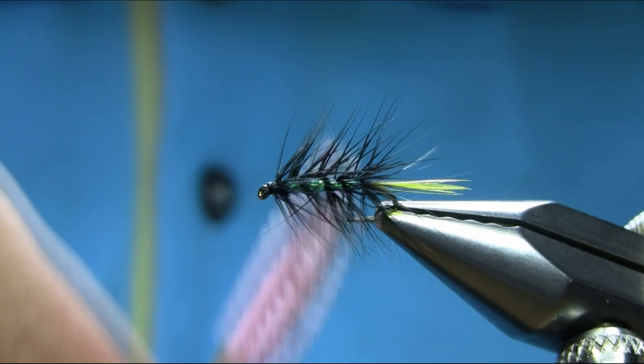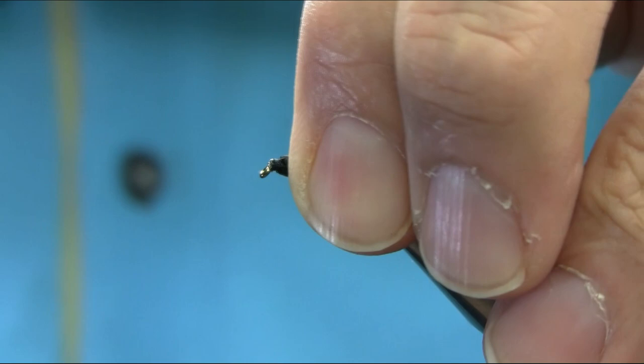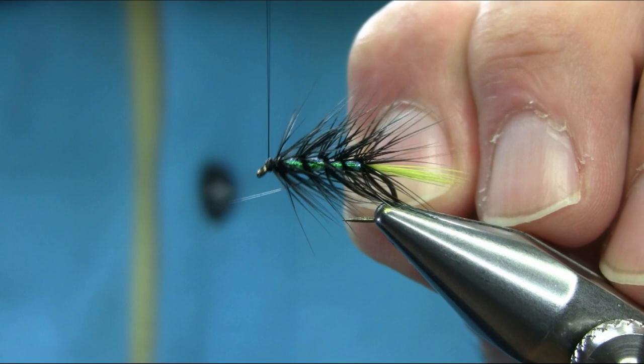Now I'm going to stroke everything back so I can have easier access. Black thread now again. I need a space here so I can add another hackle there.